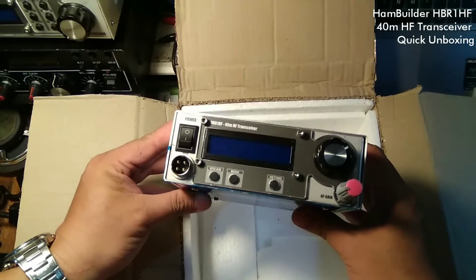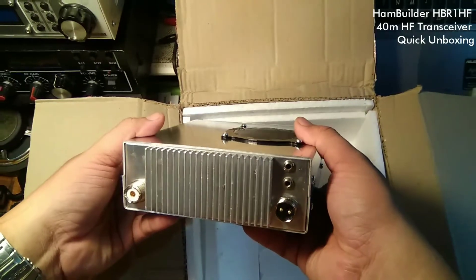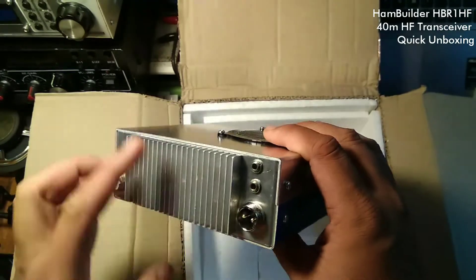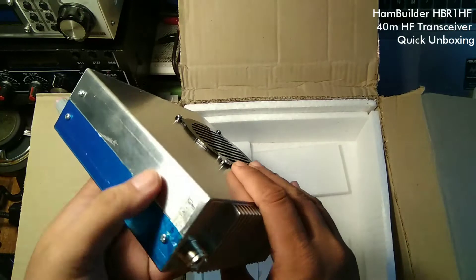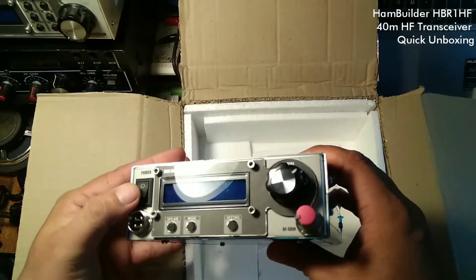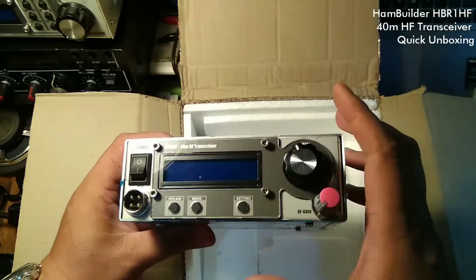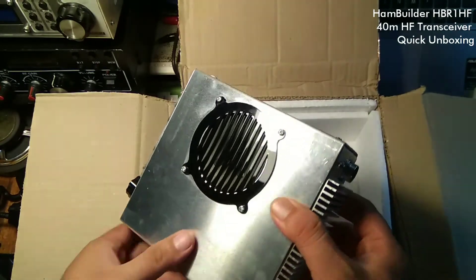Oh hello there cutie. What I really like about HPR1HF is the size of it. I mean this thing is tiny — very small for a transceiver that is able to give up around 50 watts of power. This is really amazing. There's an inbuilt speaker which is nice.